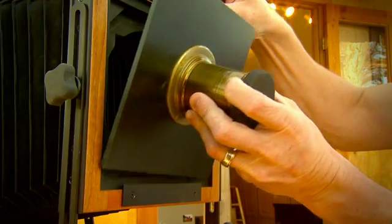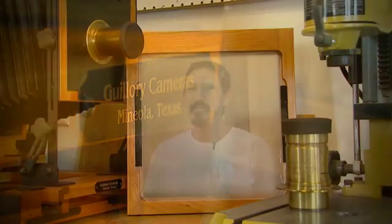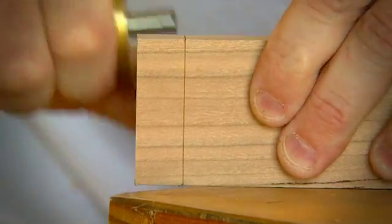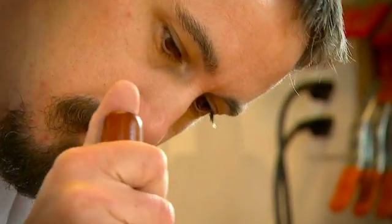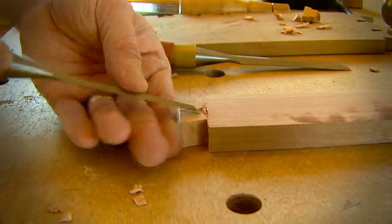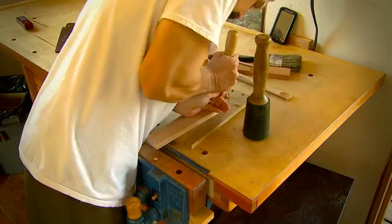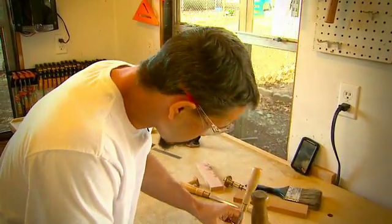Ty spent months studying Civil War camera design. He wound up learning how to build his first camera and made his own homemade lens. From the cherry wood he orders from New York, everything on his cameras is custom made with the same type of materials used in the 1800s. Ty spends hundreds of hours crafting each camera, limiting himself to hand tools.